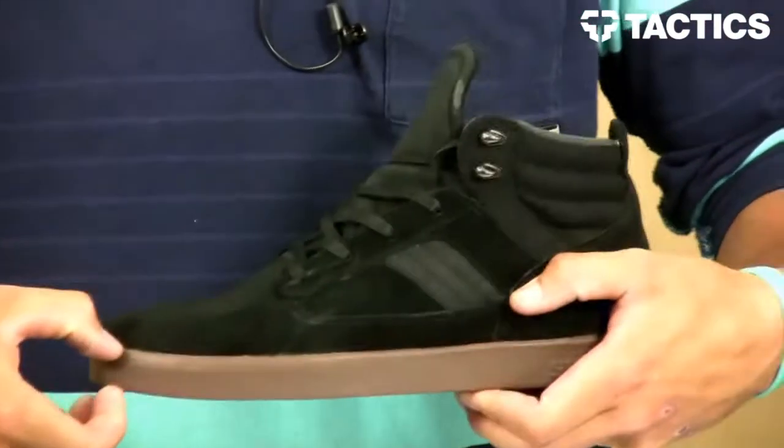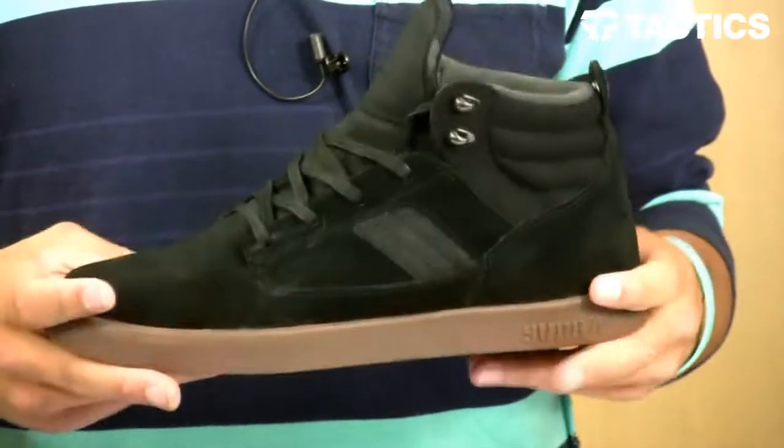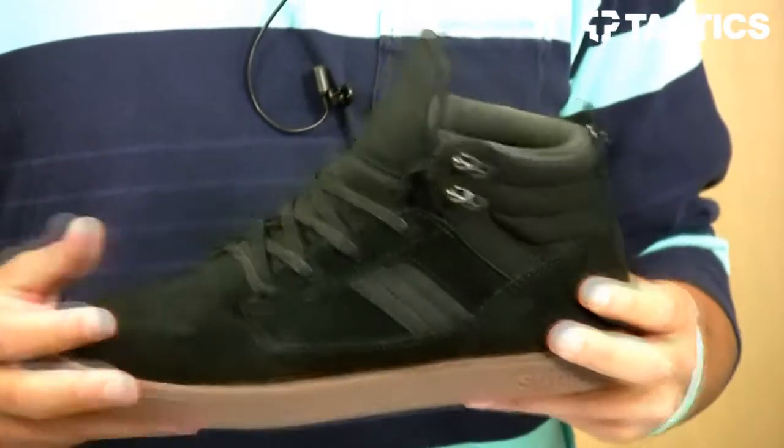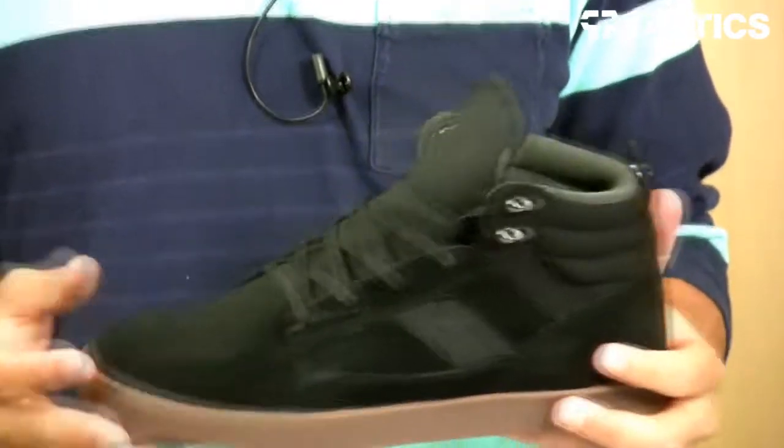Supra Foam Midsole is on the inside of the shoe, that's protecting your feet, providing great board feel, optimal shoe flex, and it's impact resistant to protect your feet so you're not getting any heel bruises.